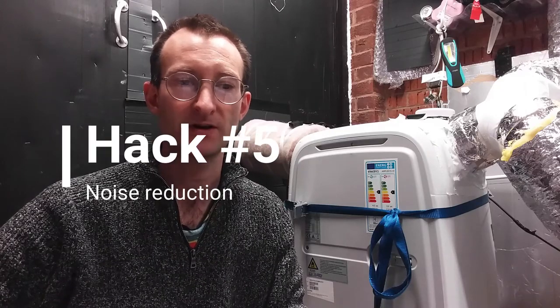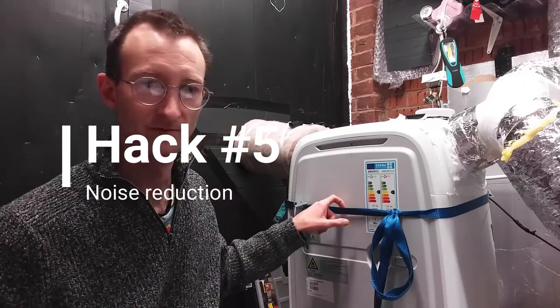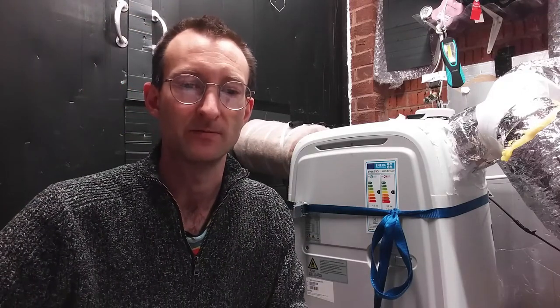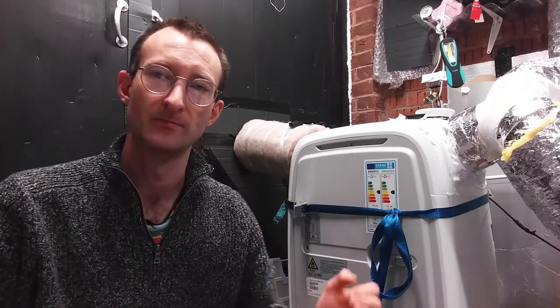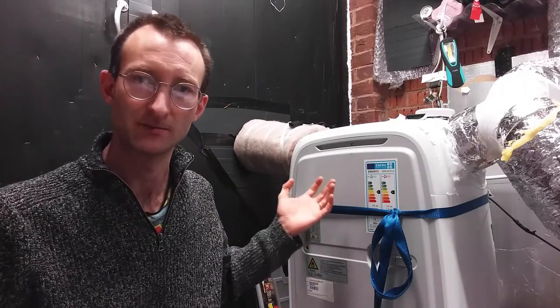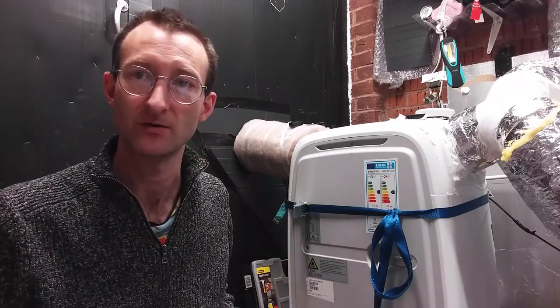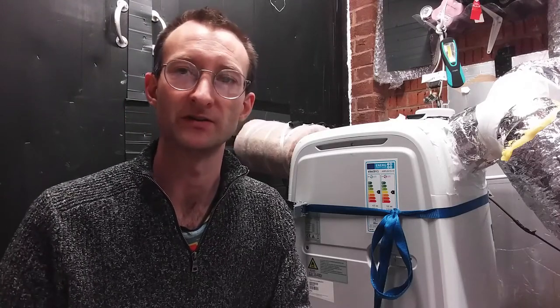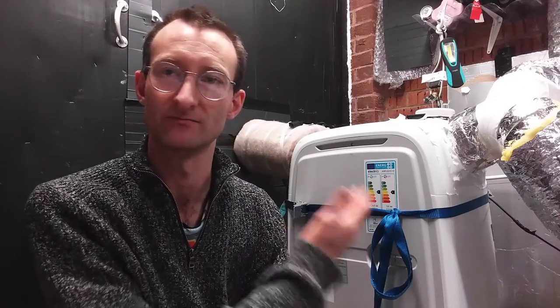I have found that putting a ratchet strap around the heat pump reduces noise from rattling panels and makes it a bit quieter. It's very quiet anyway even with those vibrations, but the ratchet strap makes it pretty much silent even when you're standing right next to it.